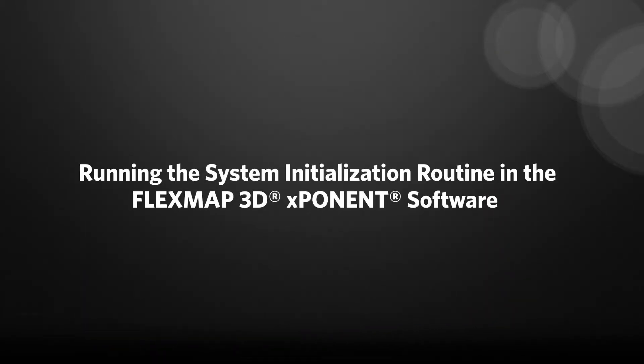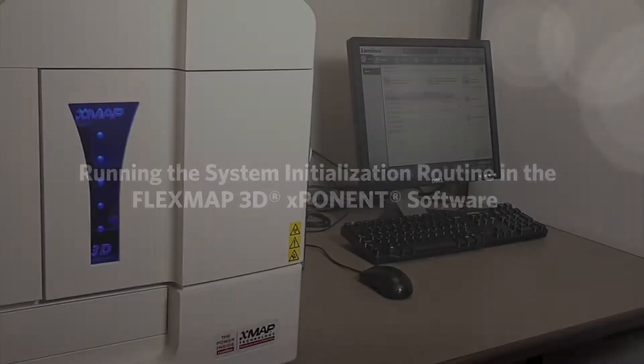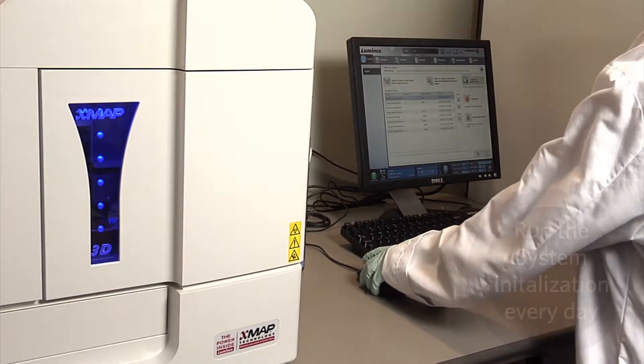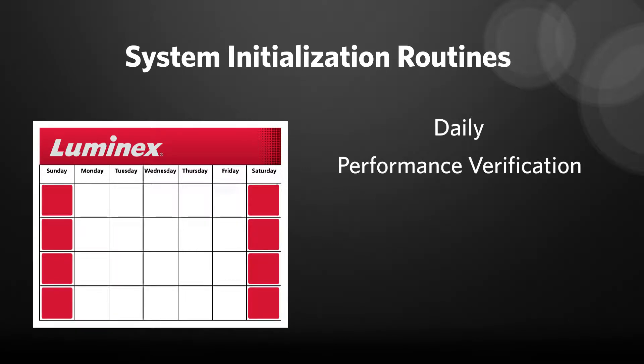How do I initialize the FlexMap 3D? The first task you will perform before using your system for the day is system initialization. Luminex recommends that your system initialization routine settings include daily performance verification and weekly calibration.